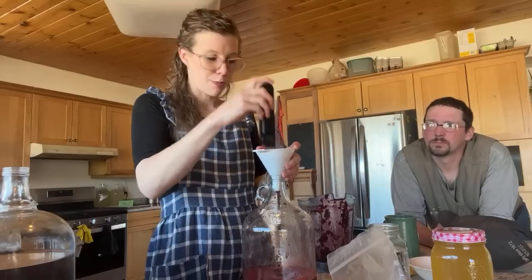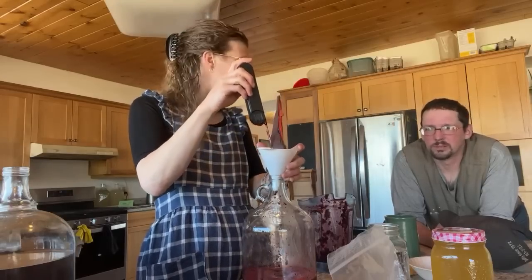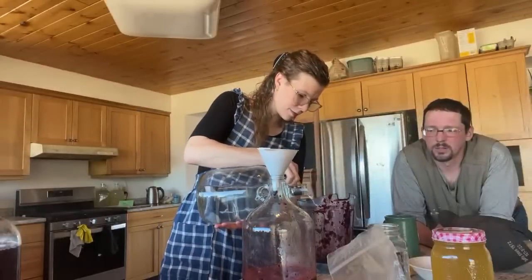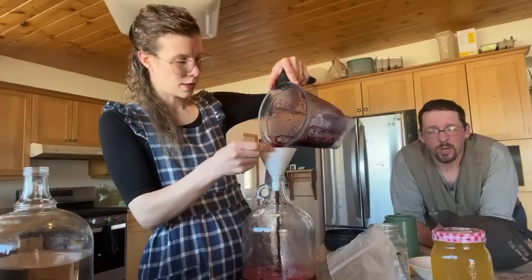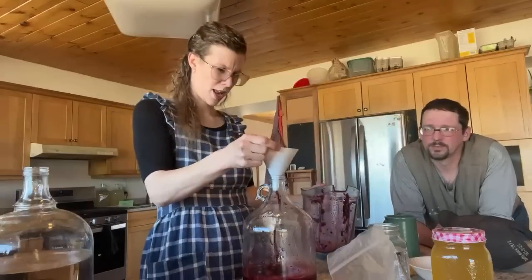Can jugs be plastic? Yes and no — preferably not. I've never used plastic but if that's all you have I don't see why it wouldn't work.